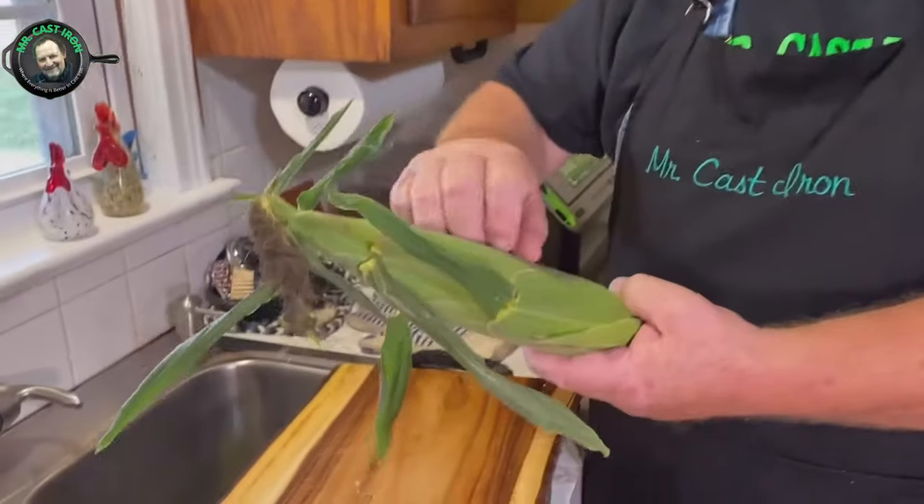Hey folks, welcome back to Mr. Cast Iron. Recently we made a video about how to cook sweet corn in a microwave — I shook the corn, cleaned the silk out, wrapped it in a lightly dampened paper towel, placed it on a paper plate, and microwaved it for two minutes. We got several comments from people asking why I didn't do it in the husk, and my wife asked the same question. So today we're going to show you another way to do this.